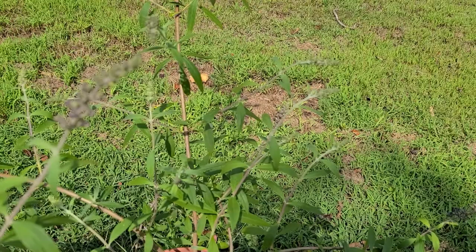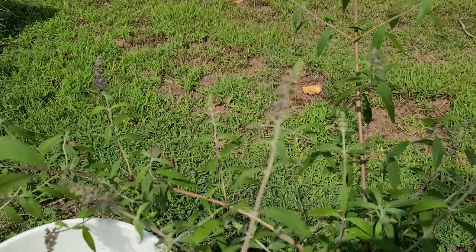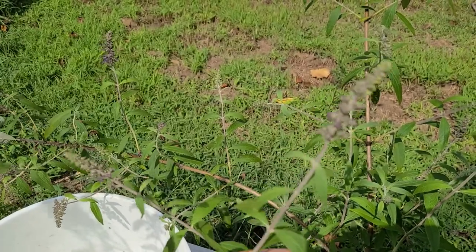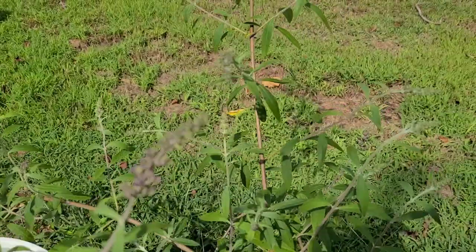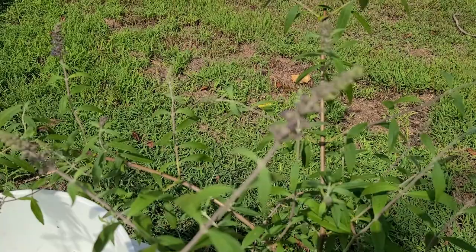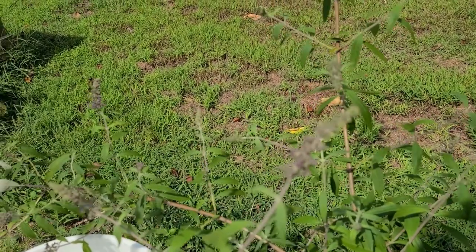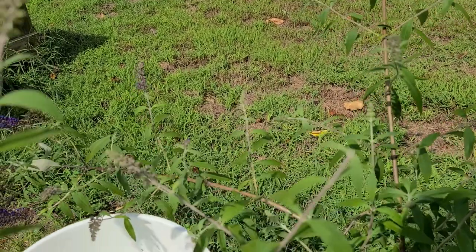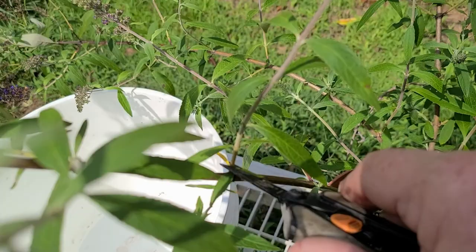To propagate a butterfly bush, the first thing you'll want to find is a softwood cutting about four to six inches long. Try to find one without the blooms. This time of year with the butterfly bush, it's pretty much impossible. But if it has a bloom on it, just come down and snip it there, then come down and cut it against the main stem.